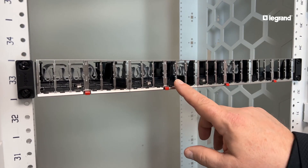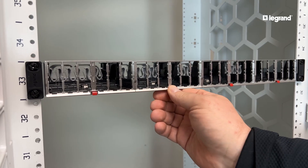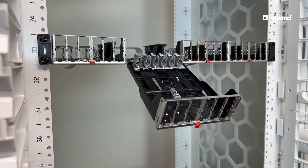Cassettes eject from the front of the rack for better access to the jacks and cables. Front loading provides a range of benefits, from easy access for moves, adds and changes, to better lighting and visibility.